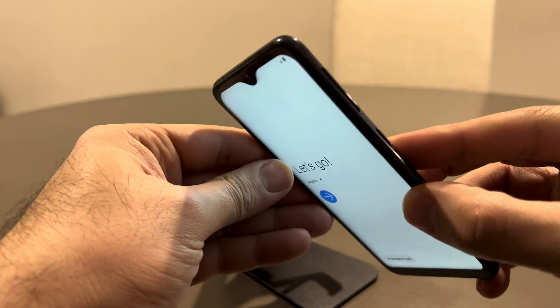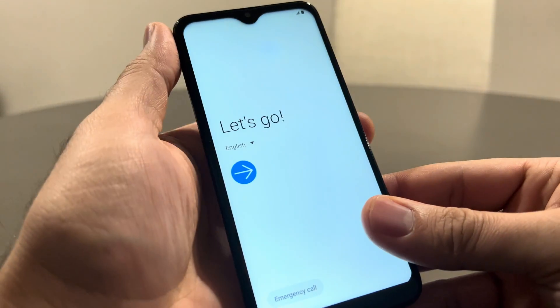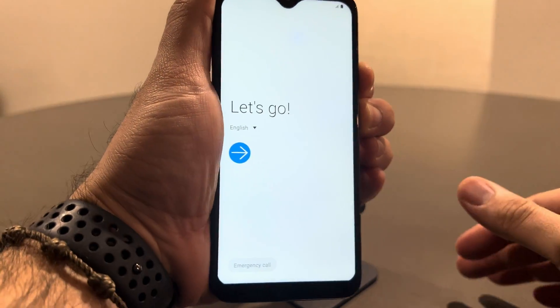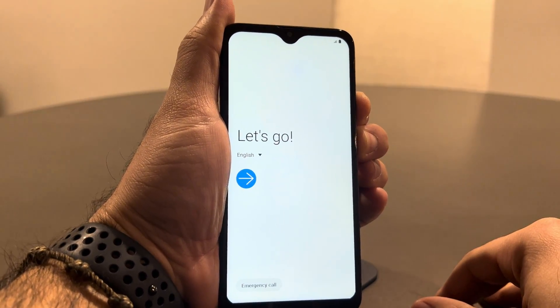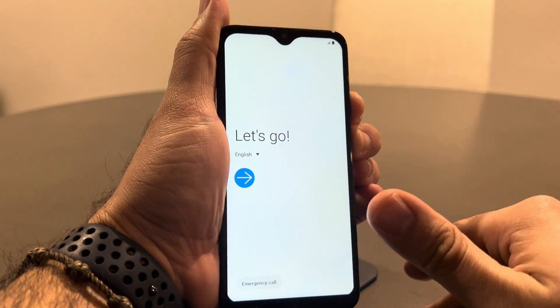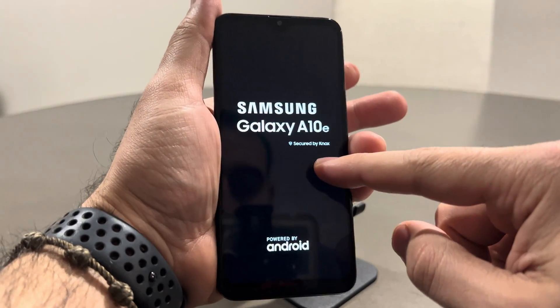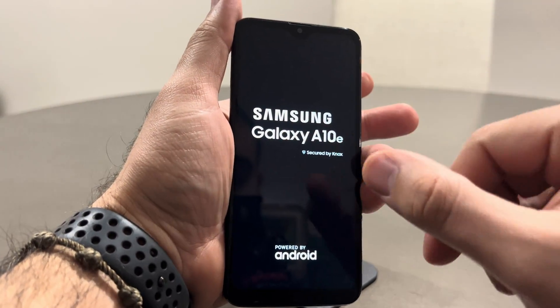What I want you to do is hold down the volume down key and the power key at the same time. You're going to hold them for about a good 10 seconds. You'll see the screen go black. Once you do that, release them and you'll see your Samsung Galaxy A10e splash logo.